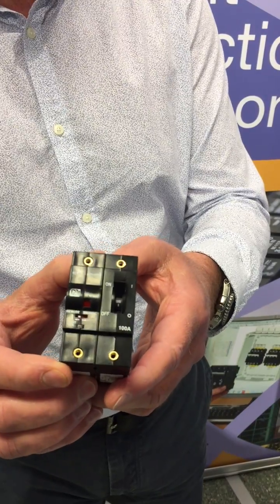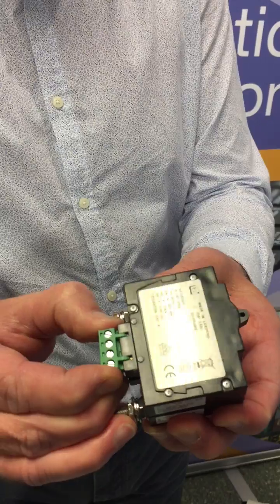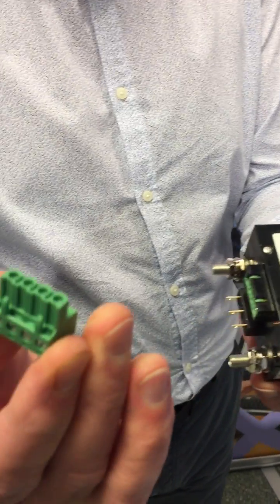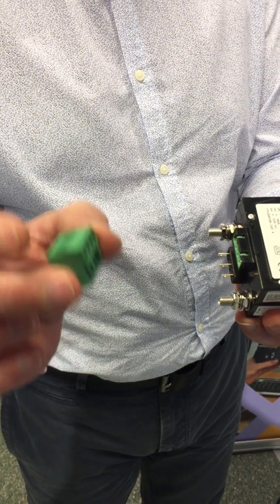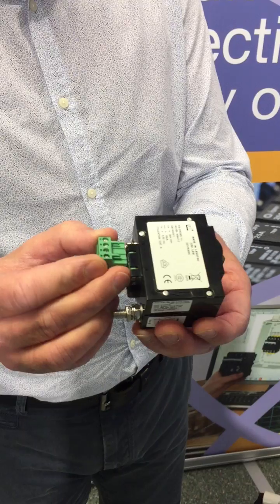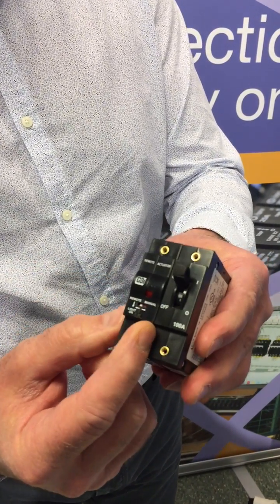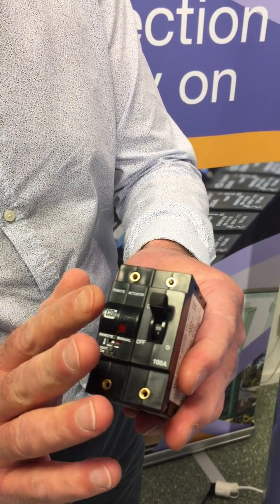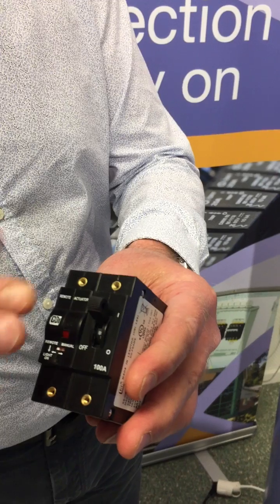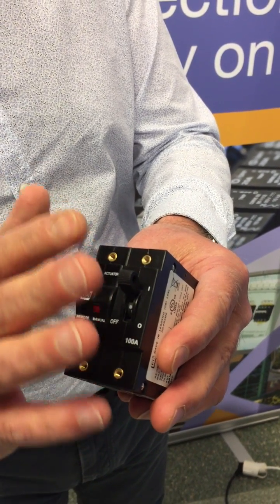The factory fitted module comes with a standard terminal block solution, like from Phoenix Contact or something like that, where you can easily fit your harness and control the circuit breaker. As you'll see here, it builds one extra module, so it's very compact. The finish of it is exactly the same as the CBI DDFrame circuit breaker, so it goes perfectly in line.